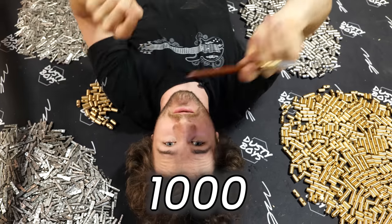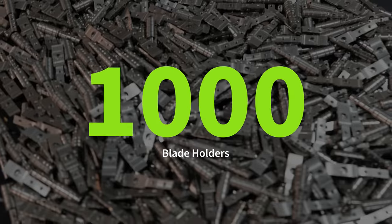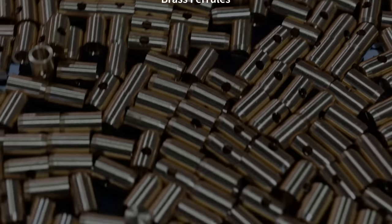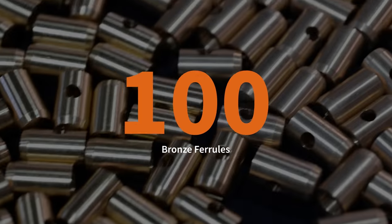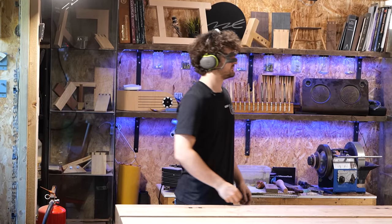Surrounding me on this bench is 1,000 disassembled marking knives consisting of 1,000 internal assemblies, 500 brass ferrules, 400 steel ferrules, 100 bronze ferrules, and behind me we've got one very disorganized unprepared individual. I think this is going to take a while.